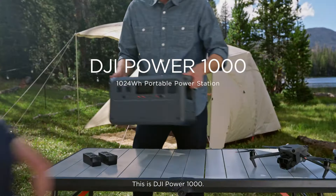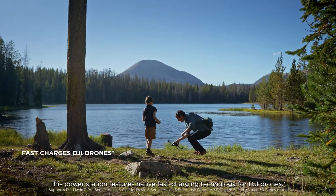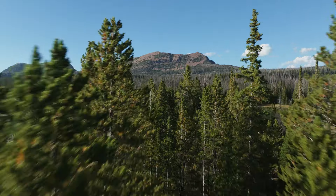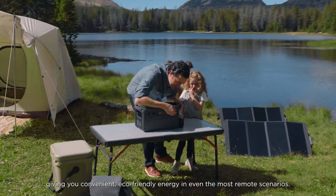This is DJI Power 1000. This power station features native fast charging technology for DJI drones. It can be recharged via solar power, giving you convenient, eco-friendly energy in even the most remote scenarios.